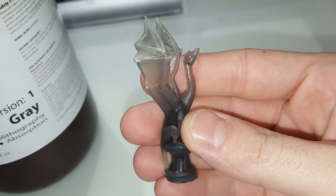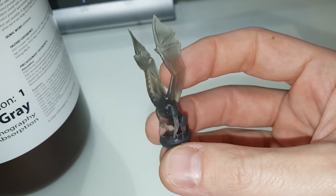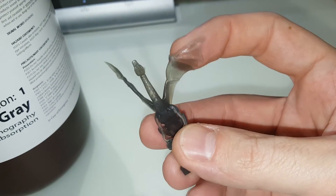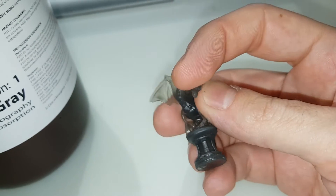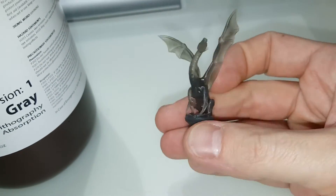You can see we have pretty high quality on the overall of the part, but what's amazing is the flexibility. This part can be completely folded in upon itself with no damaging lasting effect.